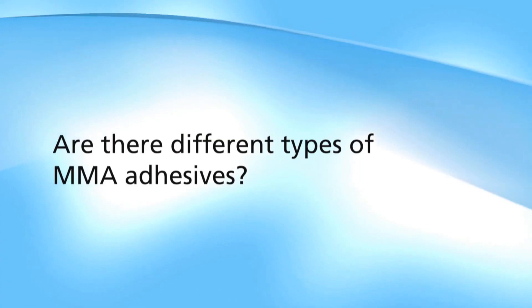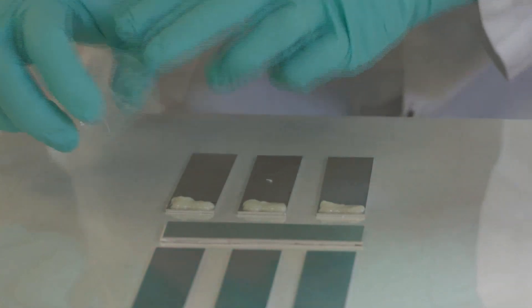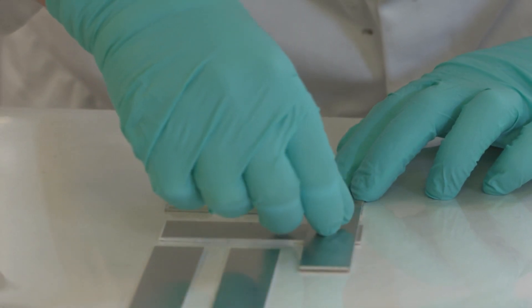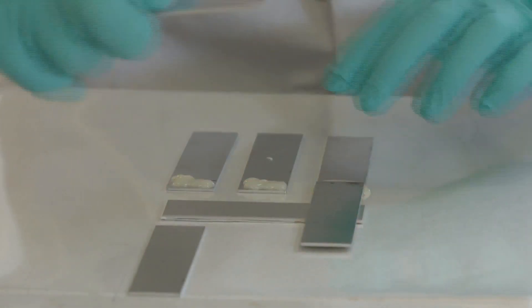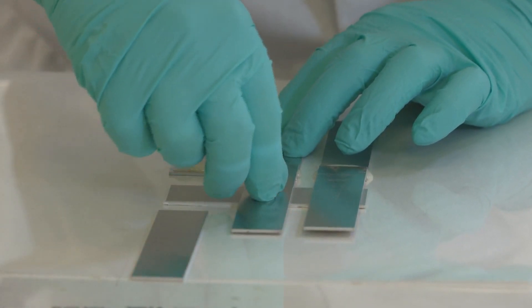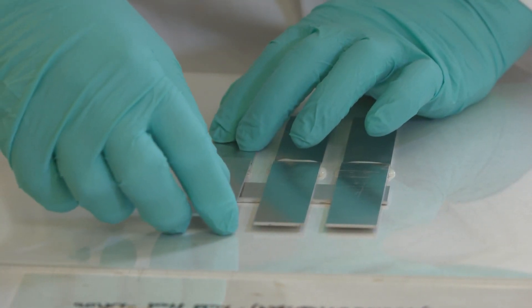There are a number of different MMA's with regards to mix ratio. As they are a two-component adhesive, you can have a one-to-one mix ratio all the way up to a ten-to-one mix ratio or more. One-to-one products are high-strength adhesives with lower elongation, whereas a ten-to-one adhesive still has high strength but much more elongation. Ten-to-ones would be used to bond large trucks or boats, whereas a one-to-one would be for smaller components used inside boats or sinks.